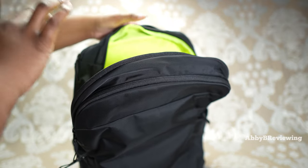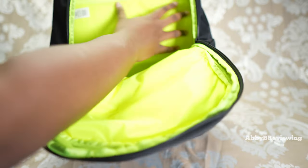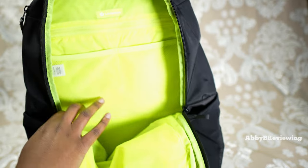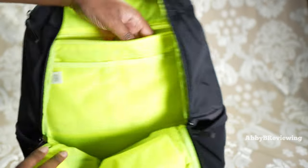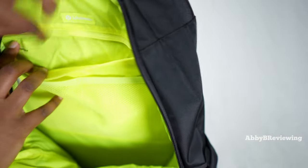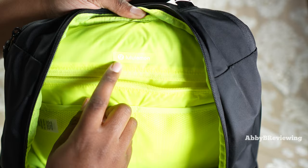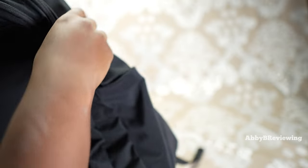Moving on to the next pocket right behind that — here's where we have the brunt of the storage of this backpack, a pretty large storage area. At the top we have more divided mesh pockets, two right here, great for separation and organization. We also have a zippered pocket — not super deep, about the width of my hand. On the inside of this pocket it says 'items of importance,' a nice little message, and there's a little Lululemon silicone logo right there.